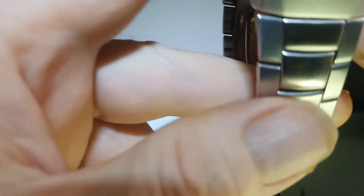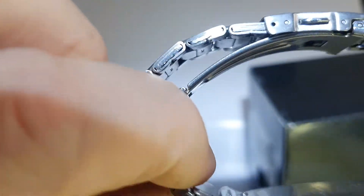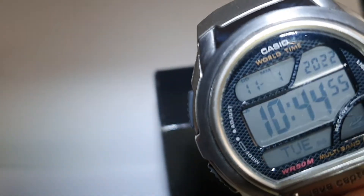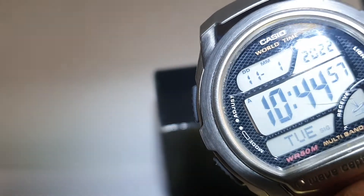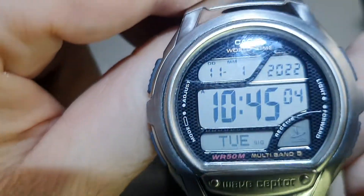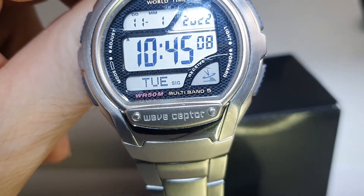This one is the slightly dearer of the two. Buttons are in good order, it's a nice condition watch. It comes with a box but there's no instruction booklet — as I say, it's pretty hopeless because you have to read it with a microscope practically. Lots of time zones, stopwatch — I'm probably repeating myself now but that's about it. So there we go, WV58.